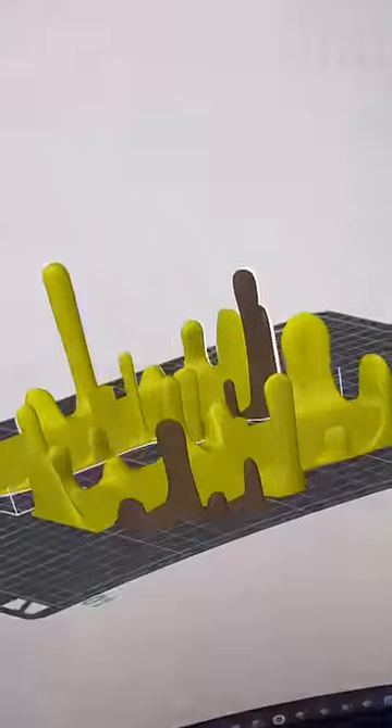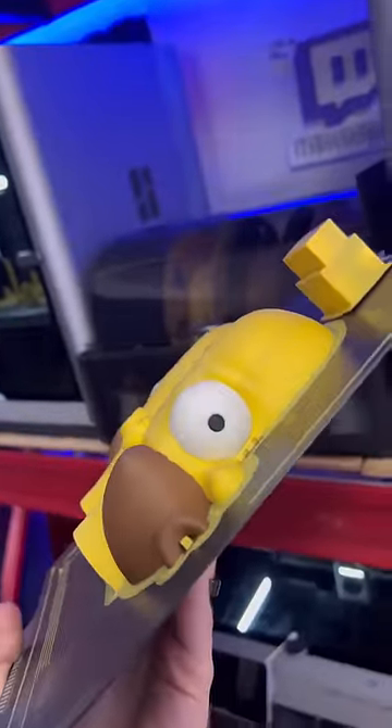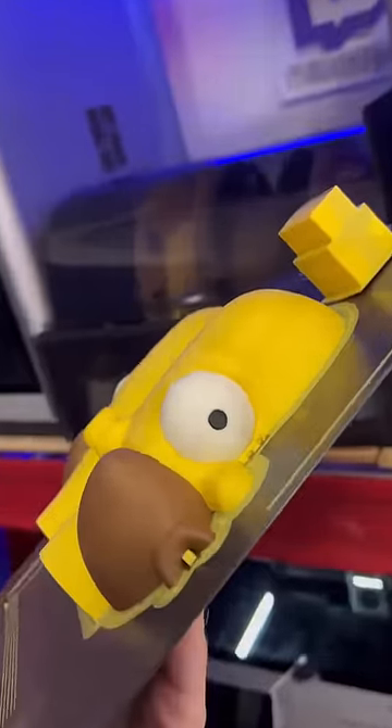A 3D printed donut — I was browsing on Coles 3D and found this. I loaded the files up in my slicer, colored them, and then sliced the file and sent them off to my printers. Homer's face looks really good. We did have some color bleed because I forgot to mess around with the settings.